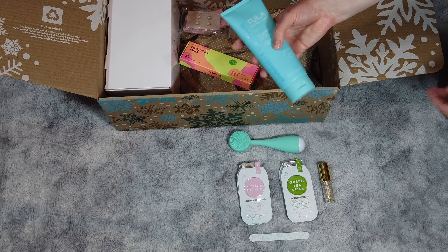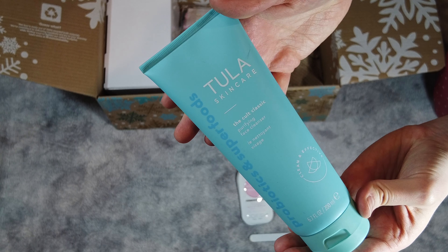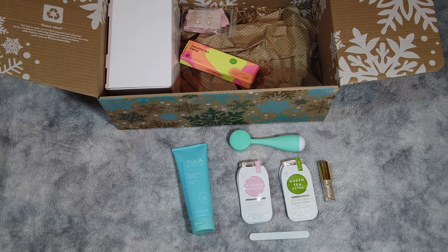The next item is the Classic Purifying Face Cleanser from Tula. I've heard a lot about this company. This is a huge bottle — it's a good full size. It uses a combination of probiotic extracts and prebiotics, chicory root, to help maintain skin balance and nourish the skin. The refreshing gel cleanser also removes dirt, impurities, and makeup without over-drying your skin. It's great for oily, combination, mature, dry, and blemish-prone skin, and retails for $28.